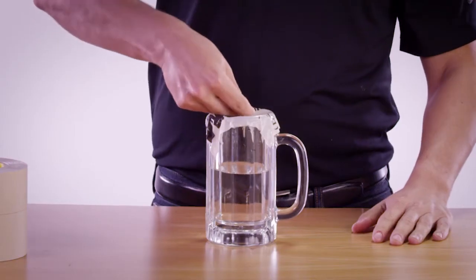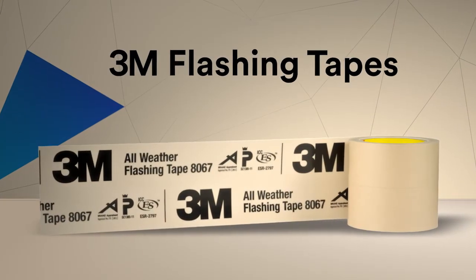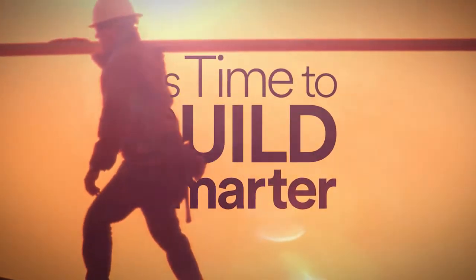Sealing out air. Sealing out water. 3M Flashing Tapes. It's time to build smarter.